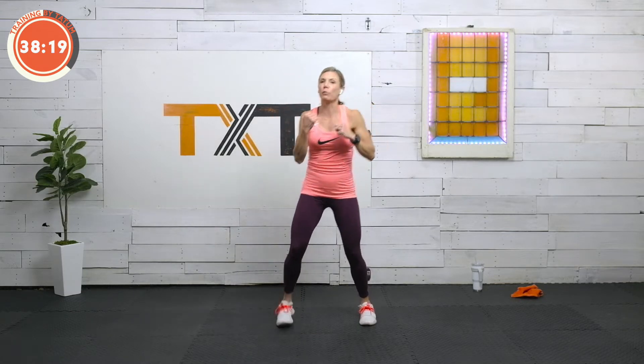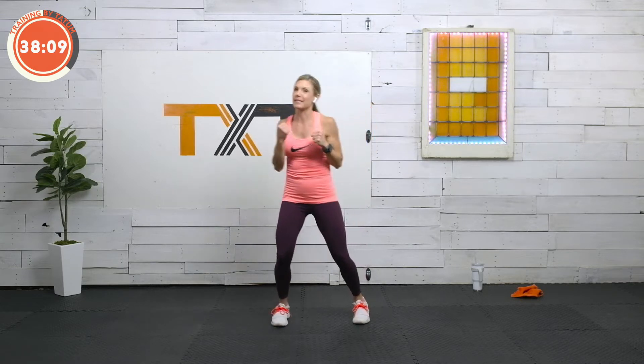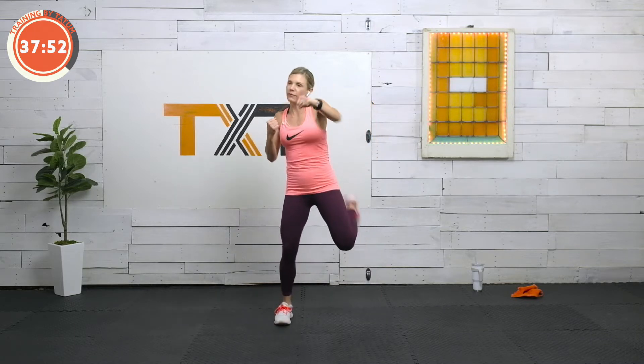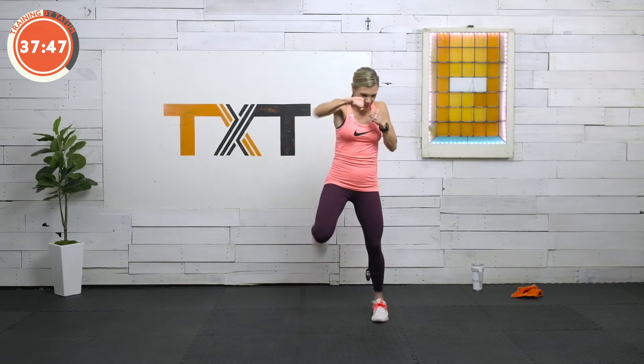Now we're going to punch with the butt kicks. Last one here — we're going right into this workout. There's no rest in between the exercises, so please be ready. Thirty-second intervals is all we have today. Six exercises. We're going to move through this workout fairly quickly. Pick it up a little bit if you're there. Five, four, three, two, and one.